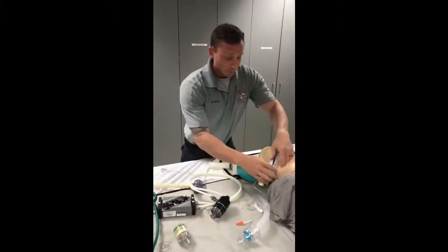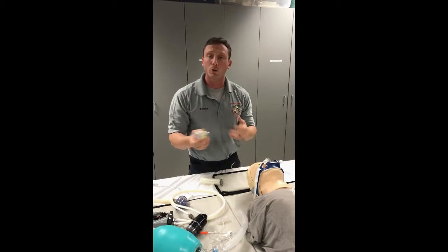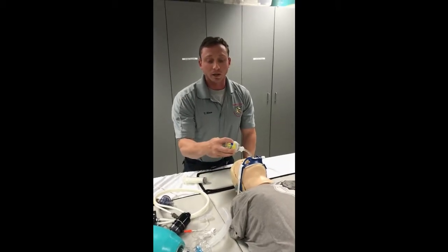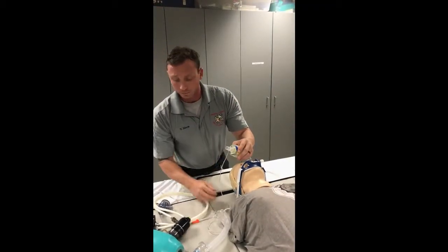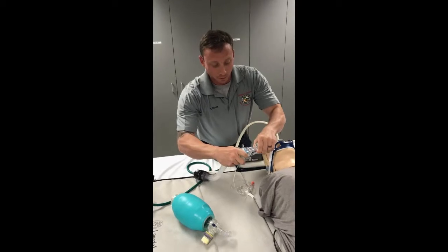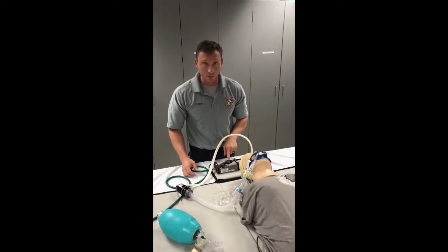I'm going to disconnect my BVM. In a cardiac arrest patient, we want to utilize our rescue pod — there are strong clinical correlations showing this increases the chances of ROSC. When utilizing the rescue pod, remember: pod goes closest to the patient. You don't have to turn the pod light on at this point because our AutoVent is going to deliver the breaths. We're going to attach our end-tidal. When connecting your PEEP relief valve, take the disposable tubing, attach to the vent, and then attach to the end line. Once attached, you can see chest rise and fall with each ventilation.